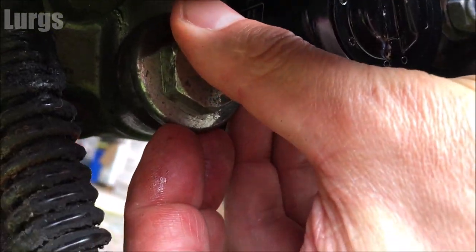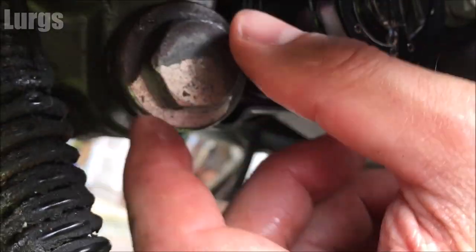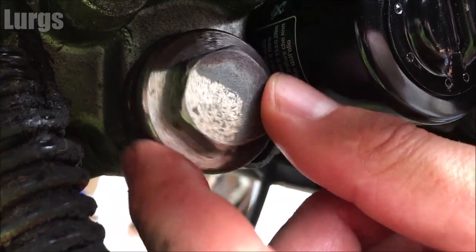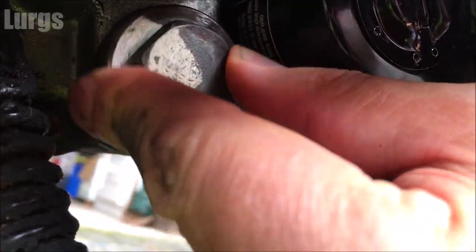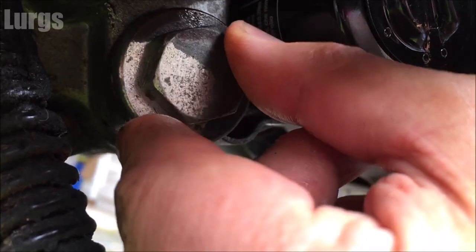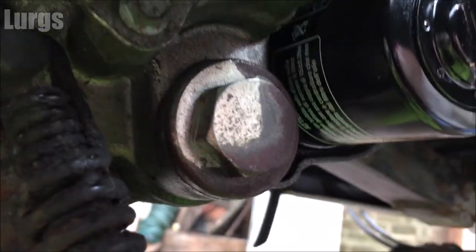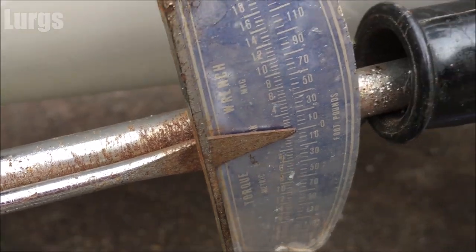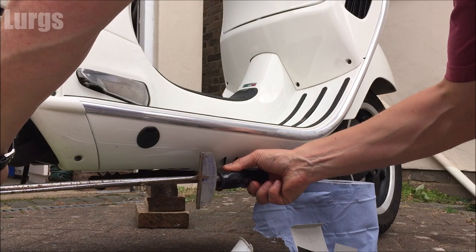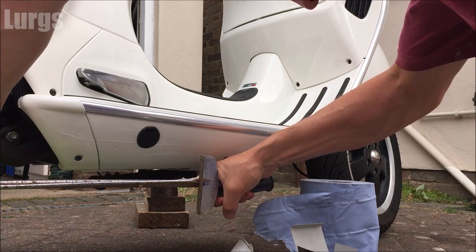There is an actual torque setting for the oil filter: 27 to 33 Newton meters, or 20 to 24 foot-pounds. Now put the sump plug back in — do it up with your fingers first to make sure you don't cross-thread it. Then tighten it to the torque setting. If you haven't got a torque wrench, just don't over-tighten it. I'm tightening mine to 24 to 30 Newton meters, or 18 to 22 foot-pounds.